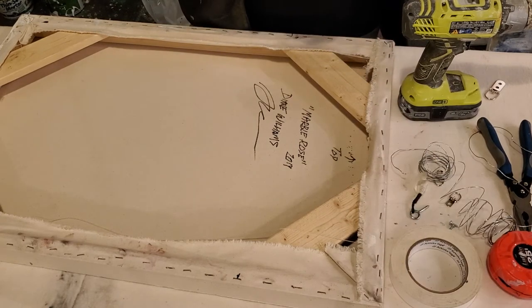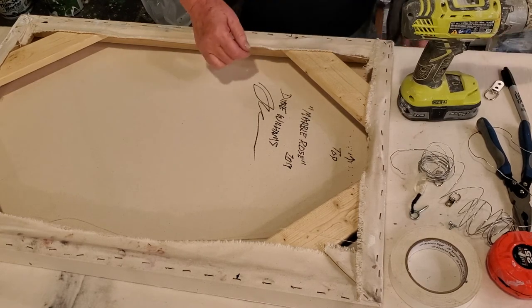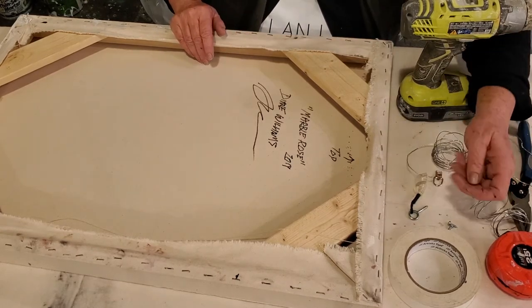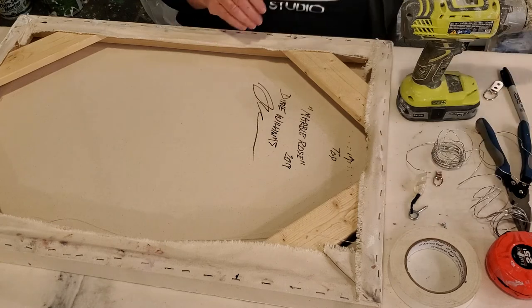I guarantee you if you have a consistent method for hanging the paintings, the galleries are going to love you. It just makes their job so much easier.